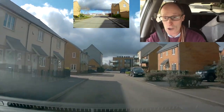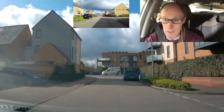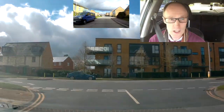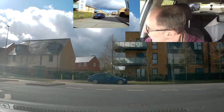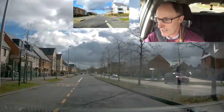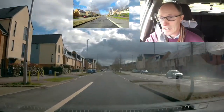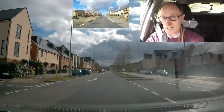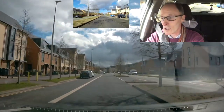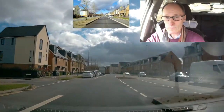We're going to do a left emerge at the end. Centre mirror — what's behind you? Nothing. Left mirror — nothing. Followed by a left signal. Checking the junction. It's important that you check the mirrors regularly. A lot of people ask me how regularly — it's a bit like how long is a piece of string: as regular as you need. On a road like this where you can see clearly, just a glance in the mirror with your eyes is fine.